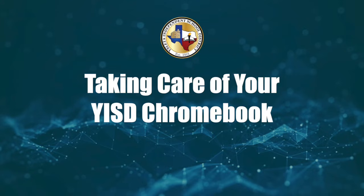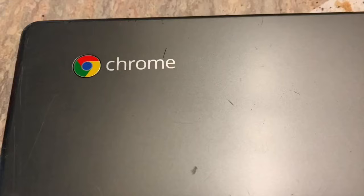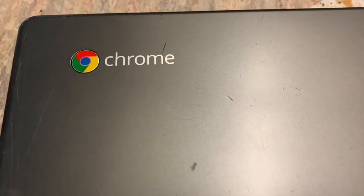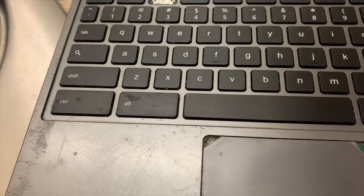Let's talk about taking care of your YISD Chromebook. First of all, congratulations! You now have a Chromebook to use to get all of your digital work completed. But how are you going to take care of it so you can keep it nice from year to year?